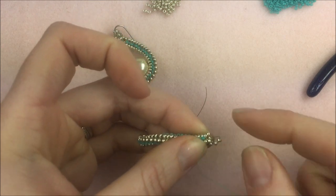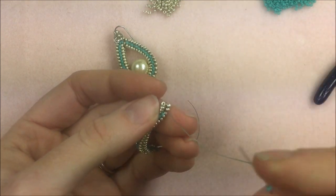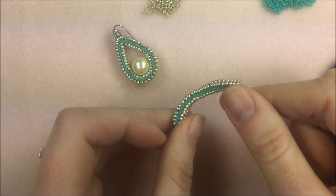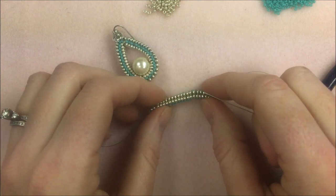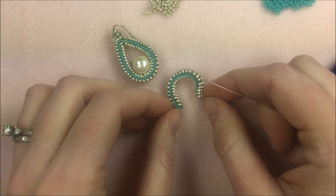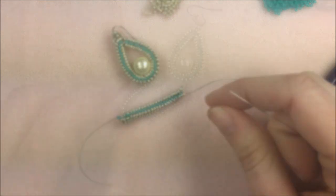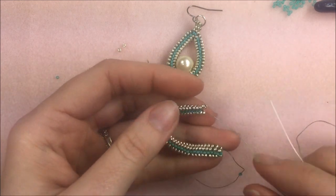With this project we're just skipping from one side to the other, which causes that slight turn, but it's not going to matter. Continue until you have about 36 rows — you can easily figure that out by counting your 15-0s right down the middle. Once I've gotten to the end of my 36 rows, I'm going to add those two pieces together. I moved my stop bead down a little but kept it on to weigh down the piece.